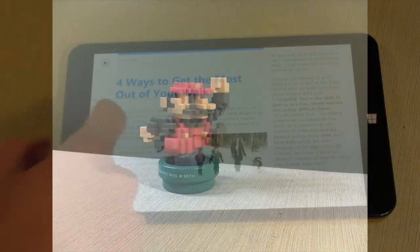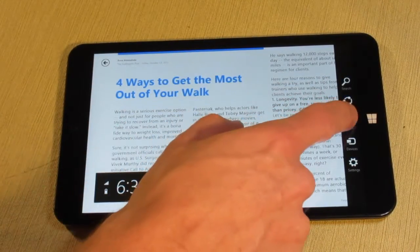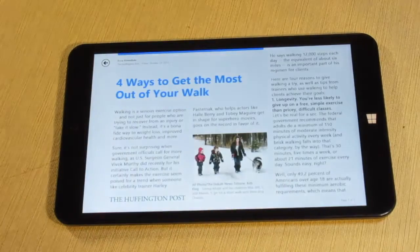Overall, I'm happy that this one tablet can run both my Windows programs and my Android apps. The tablet performs well and is great for basic gaming and web browsing.